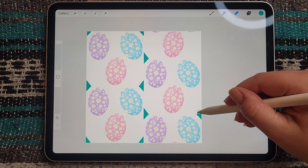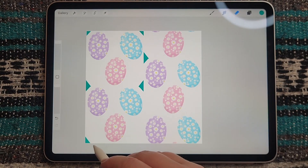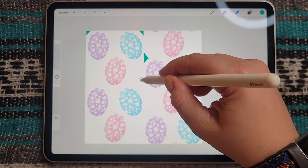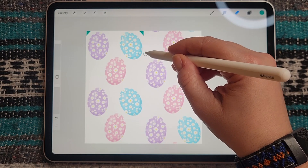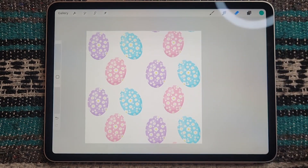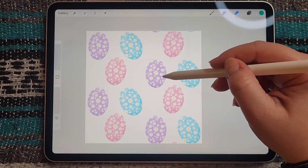Now you can go in and tweak your design. Because we had all of our elements on a transparent background, you can actually go in and move the ones that are not over the corners — like that purple one, you can move it around, add some elements in between, and just make sure you don't have anything running off the edge.